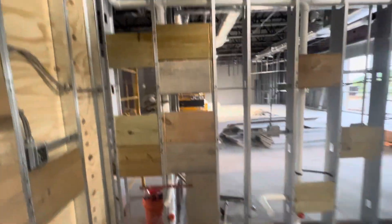6 inches metal stud, blocking — you can see here blocking, electrical work, blocking for bathroom, blocking for bathroom, here blocking, blocking here.